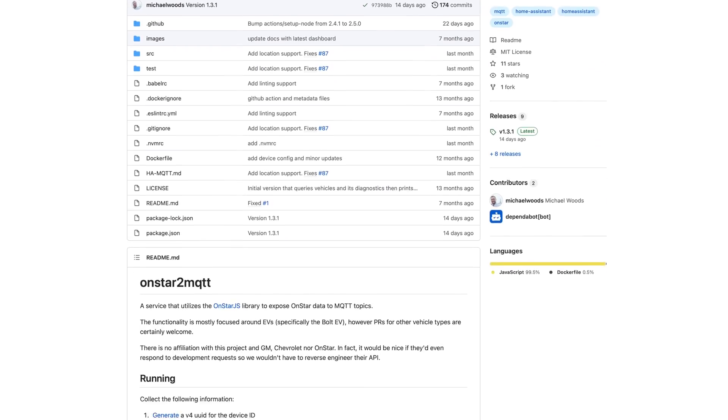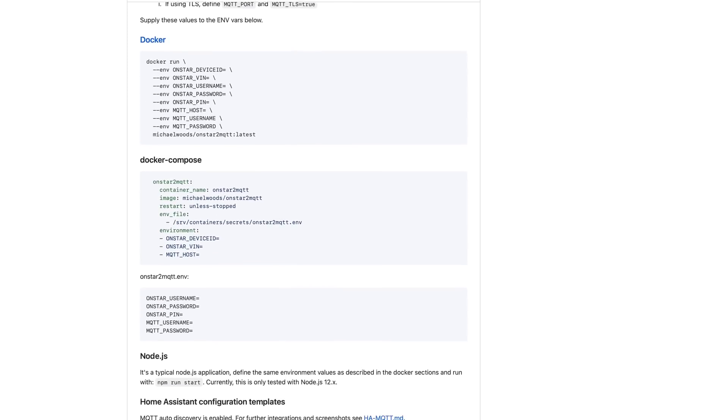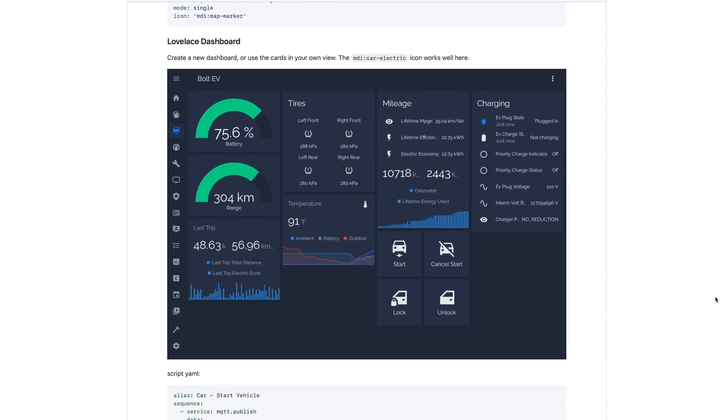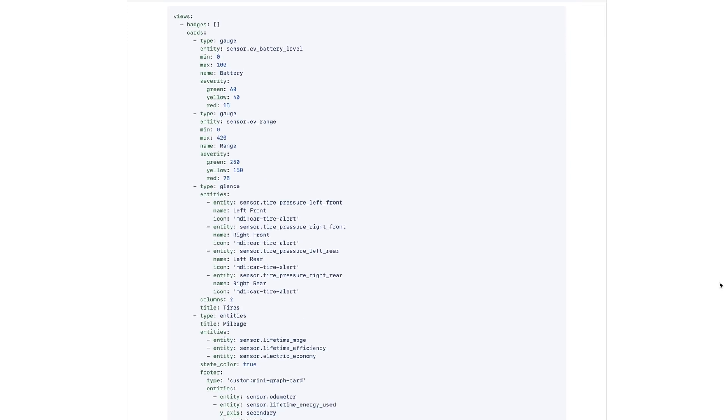Because I own a Chevrolet Bolt, my path through to fully automated nirvana on cold mornings involves just one more step — a free open source project called OnStar to MQTT and something called an MQTT broker. MQTT is a special protocol that makes it easy for one device or program to communicate with another. I like to think of it like an old school bulletin board where different programs or devices post their current status to special news feeds, while other programs can publish their commands for other devices to follow using their own special news feed.